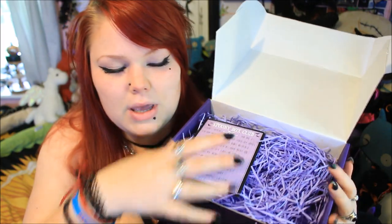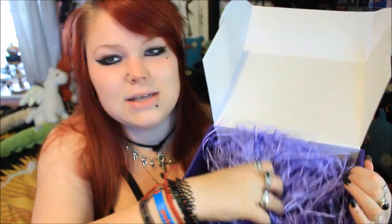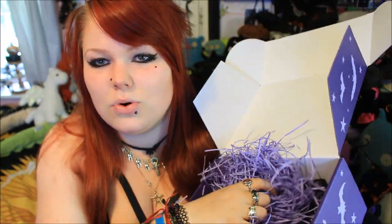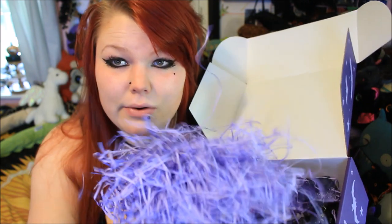Straight up on top we have the cheat sheet, and then there are noodlies — quite a lot of them this time. You can almost tell what sort of things are going to come up in the box depending on the amount of noodlies you get. Although I know what's in here I'm still going to kind of go in blind.